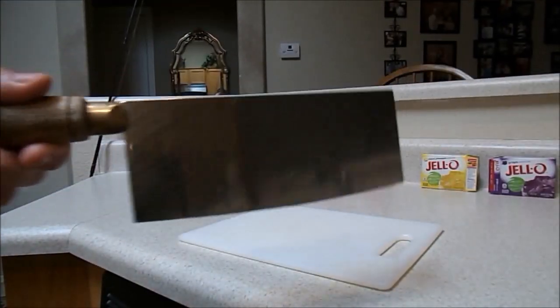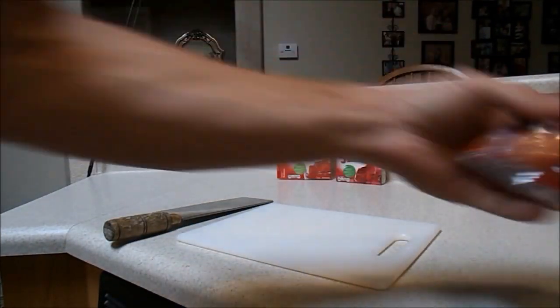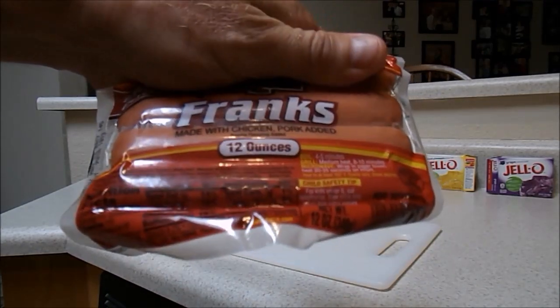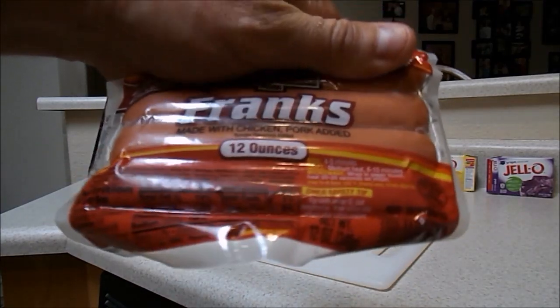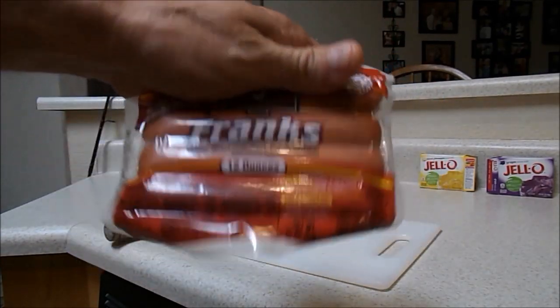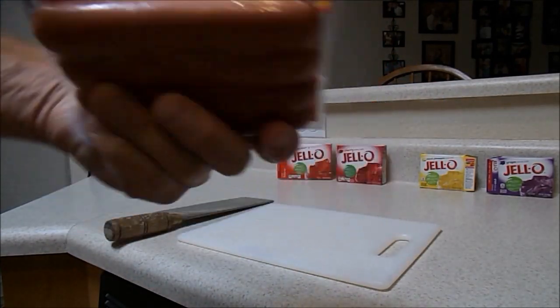What you're going to need: a cutting board and a pretty good knife. I get the cheapest hot dogs I can find — Walmart, Fry's, Safeway, wherever you shop. The cheapest ones, like 97 cents a pack.